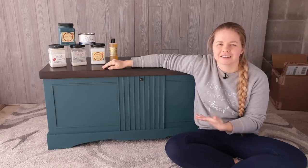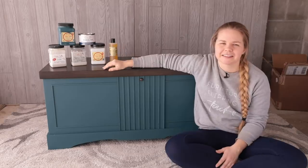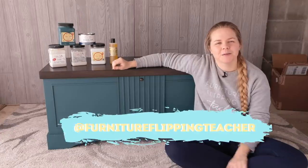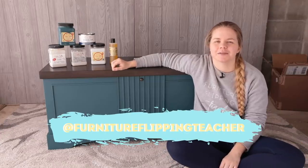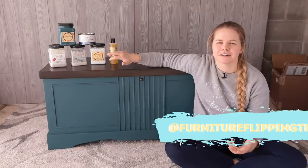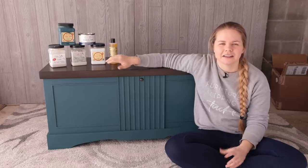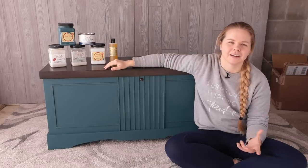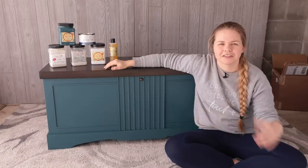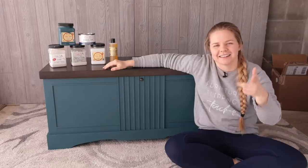Comment down below if you've ever run into a problem like this and kind of undercharged yourself because it took a little bit longer than you thought - it happens to the best of us. Like this video, and follow me over on Instagram at Furniture Flipping Teacher where I post more behind-the-scenes things, story updates on videos coming out, and project updates. I would love to have you over there as well. I'll see you on the flip side!